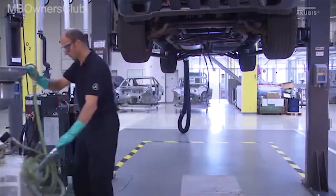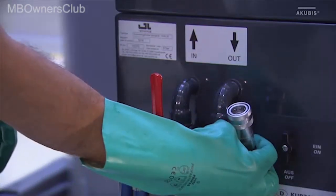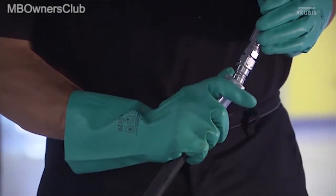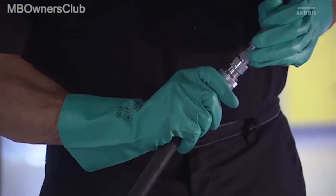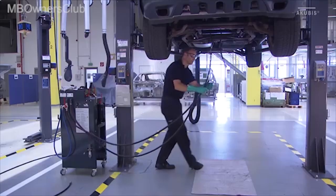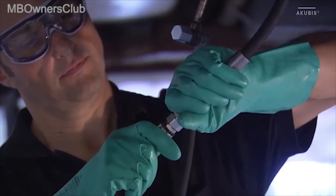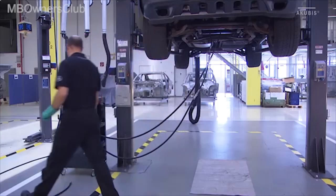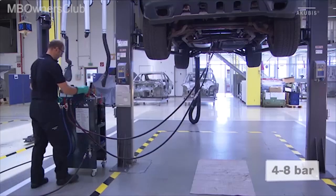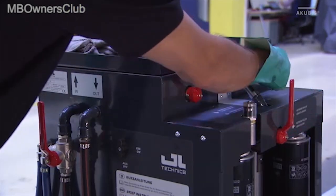Now you can set up the flush and oil change machine in order to flush the transmission. To do this, connect the hoses of the unit to the adapter hoses on the vehicle. In addition, compressed air must be connected. Make sure that all valve levers are in the flush transmission position.